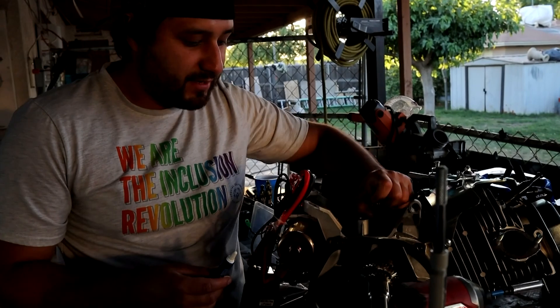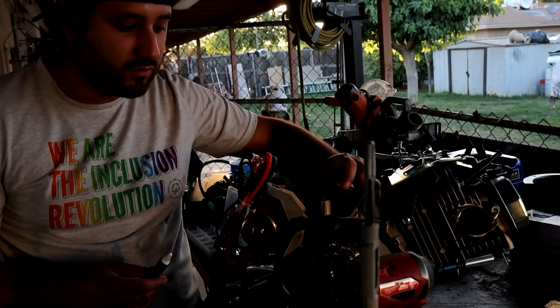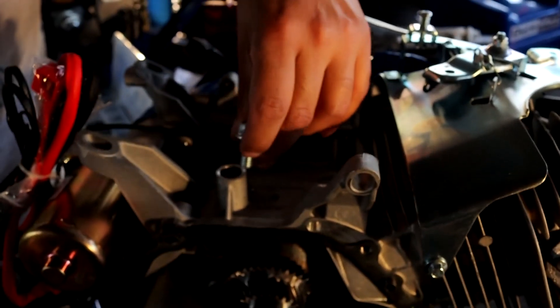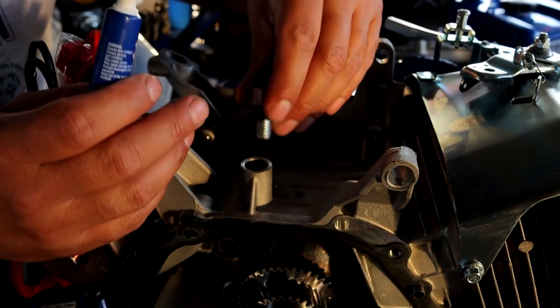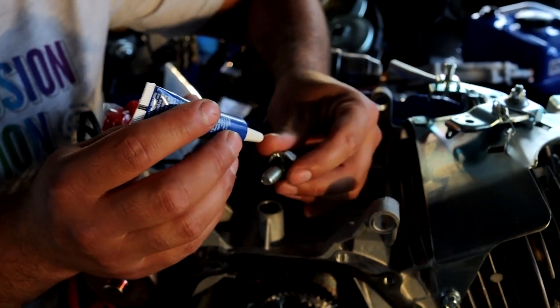We just finished making the threads with our tap — it's a 3/8-16 thread, which is coarse. We're going to be using blue Loctite as a gasket sealant, and also using o-rings — I'm using three here — so when we put it on it definitely won't leak any oil. We're putting the blue Loctite on now.